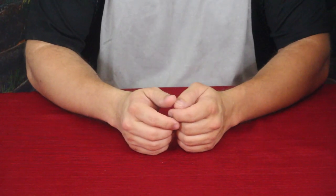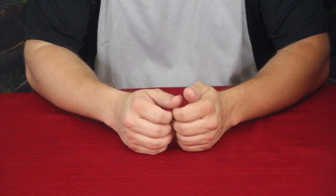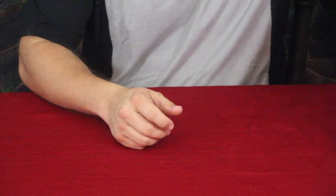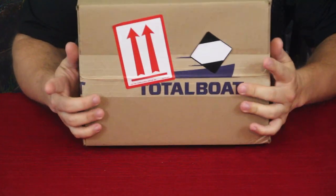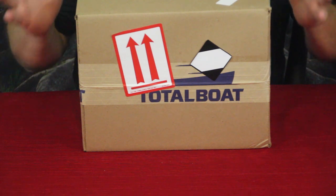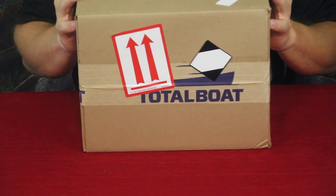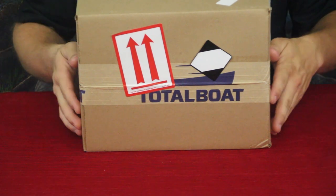Hello everybody and welcome back to the World of Me. My name is Cougar and this is another episode from the Amazon Review Series. I've got another product in today. As you can see by the tape on the box, it is by Total Boat — and if you've seen any other videos before or after this one, you may know what it is. Let's open it up and check it out.